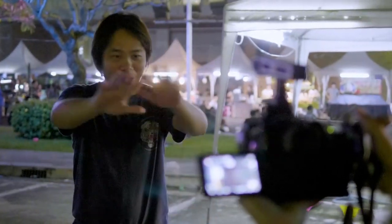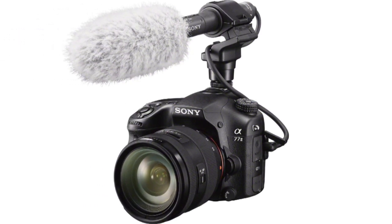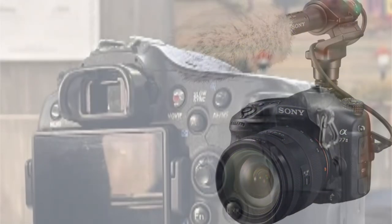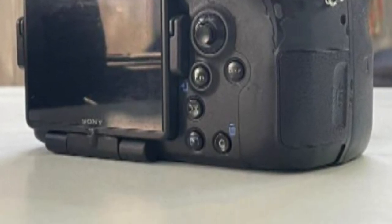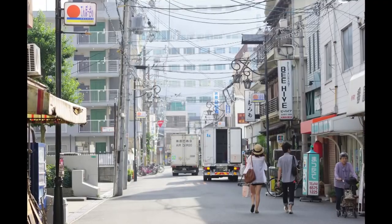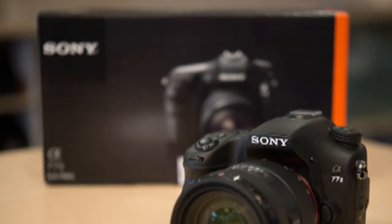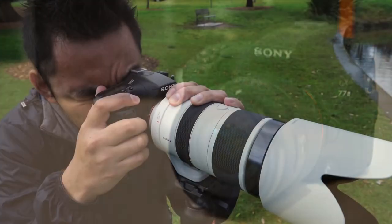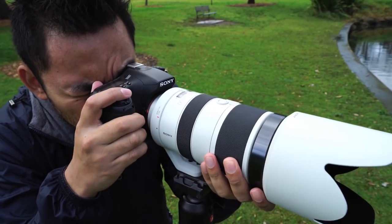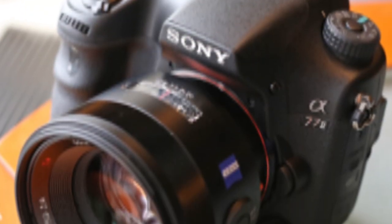All sample images in this review were taken using the 24.3-megapixel fine JPEG setting, giving an average image size of around 6MB. The Sony A77-2 produced images of excellent quality during the review period. The ISO range of 50–25600 is extensive and very usable; ISO 50–1600 is noise-free, while ISO 3200 and 6400 produce more than acceptable results, and even ISO 12800 is okay for emergency use.